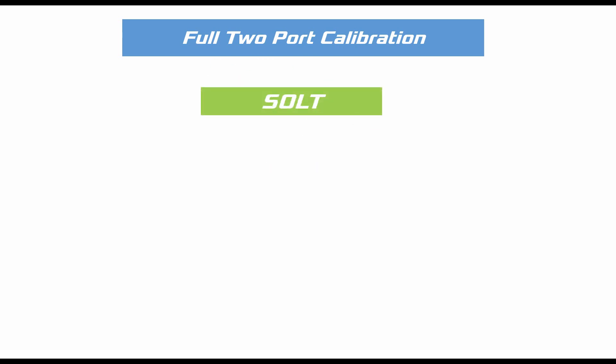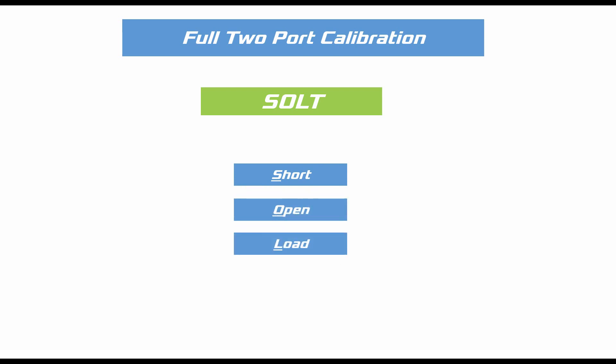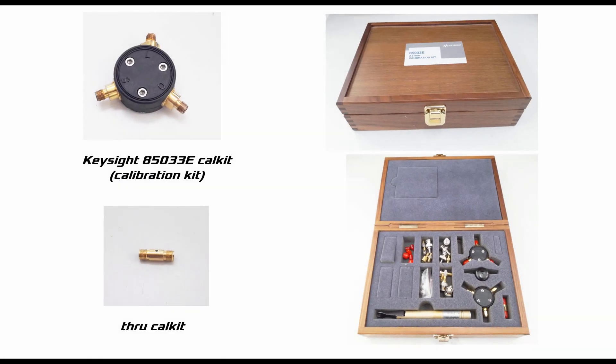Full two-port calibration can be done using the SOLT technique. SOLT is an acronym standing for Short, Open, Load, and Through. In order to eliminate any measurement error, we must calibrate the ports of the VNA before any sort of measurement. To calibrate any port of the VNA, we need to use a calibration kit, or in short, a cal kit.